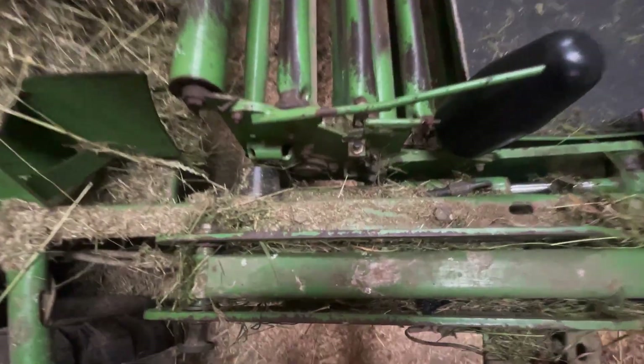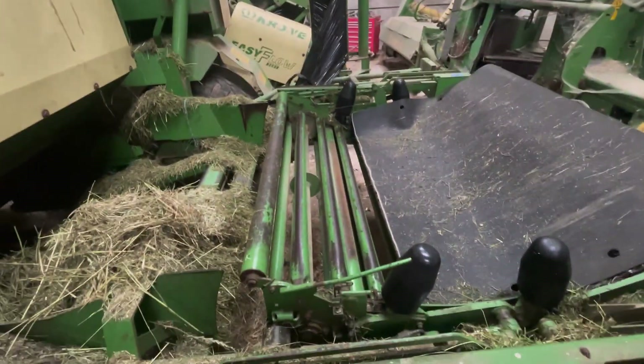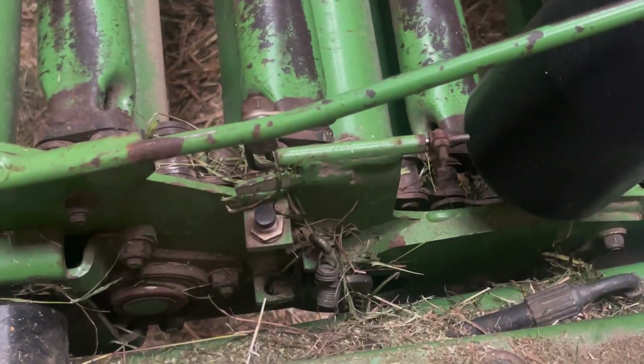I know it needs a clean out. I was doing silage last night - got back at about half past midnight and haven't quite had a chance to clean it off yet. Just got to replace that spring and rejoin the wires, and then hopefully, fingers crossed, when I turn the box on there will be no errors.